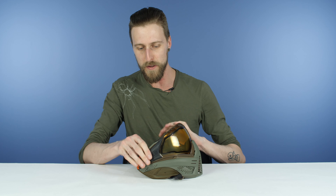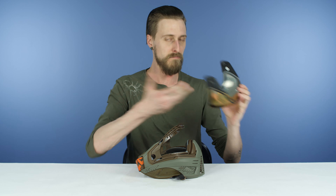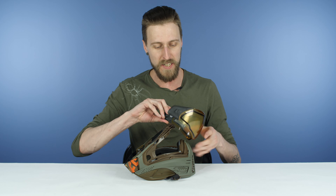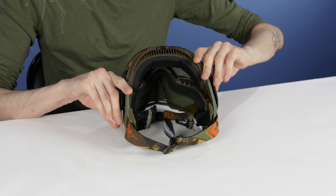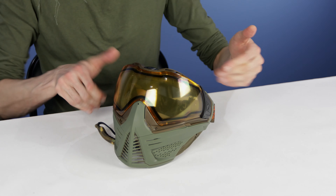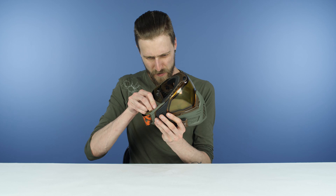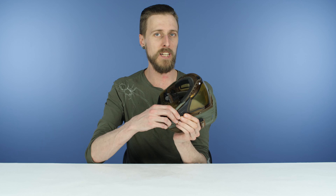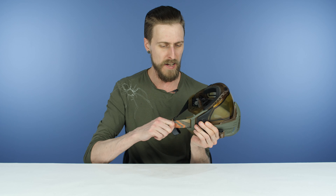At number three, I'm going to start with the Push Unite mask. This is a super easy lens change system, so I'm just going to get right in and show you it. Essentially what you want to do — you have these two locky things where the strap attaches to the body of the mask. You want to get your finger in underneath the strap, so feed the strap through a little bit if needed to make it easier. Once you've got your finger underneath the strap by the gray plastic lock, just pull out and you can essentially pry it out just like that. The gray plastic lock is out.